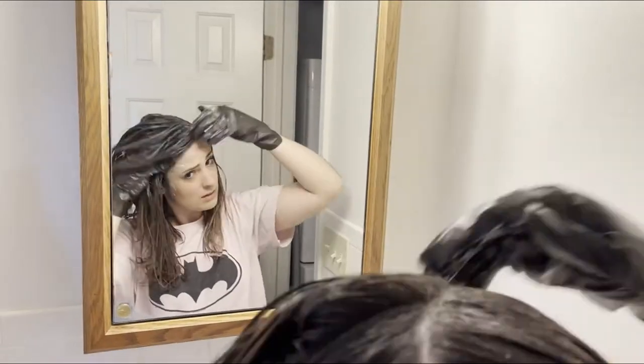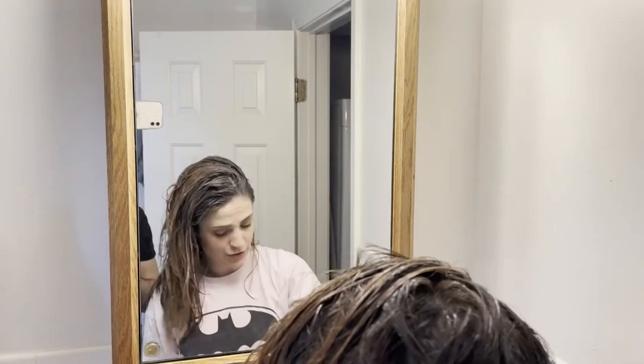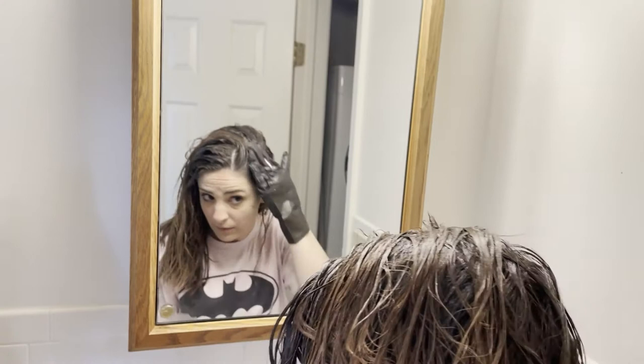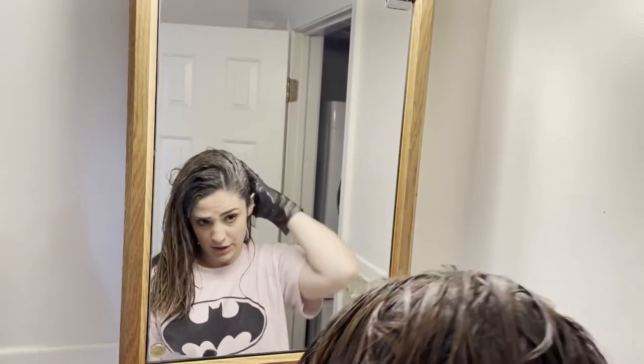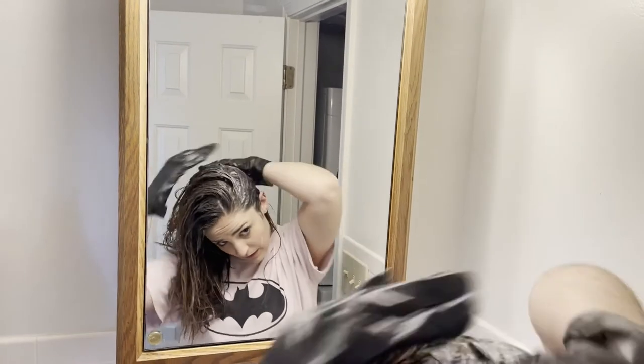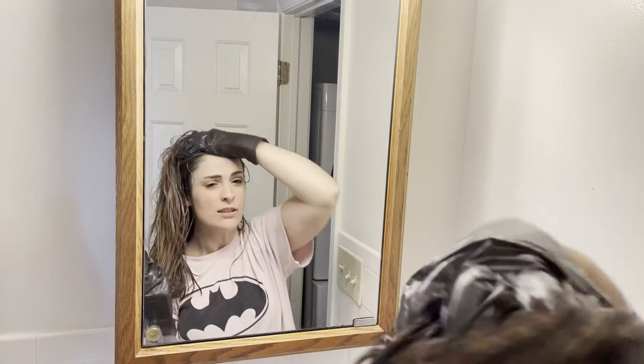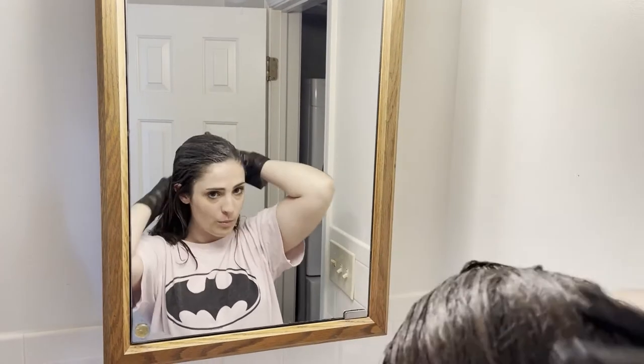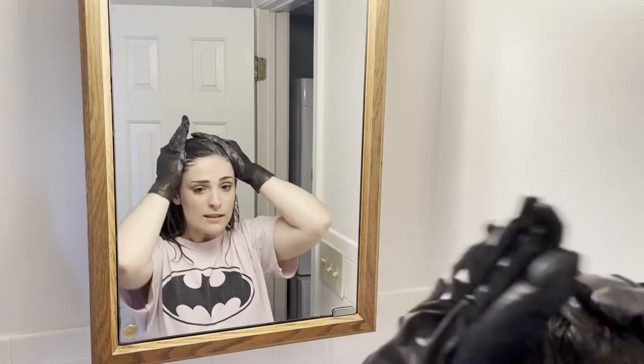Basically I just tried to do all my roots. It's definitely not that easy when you have really thick hair. So I'm just going to use the rest of the box and really massage it into my scalp and hope to god that I don't miss any spots.